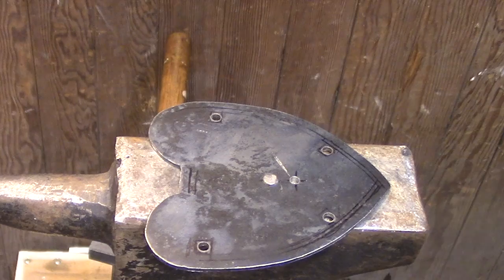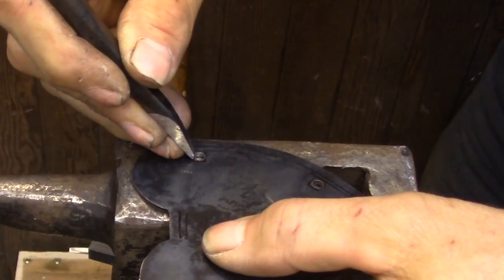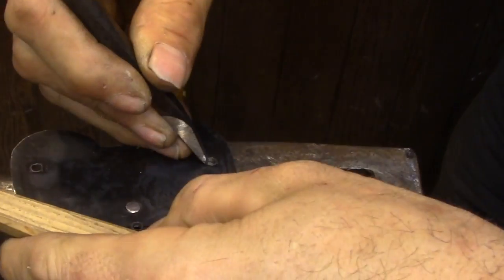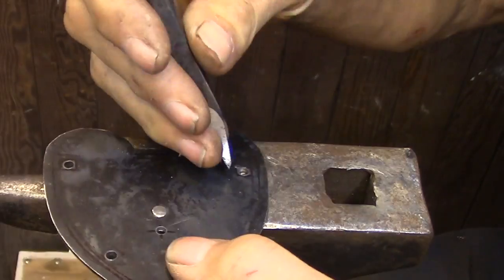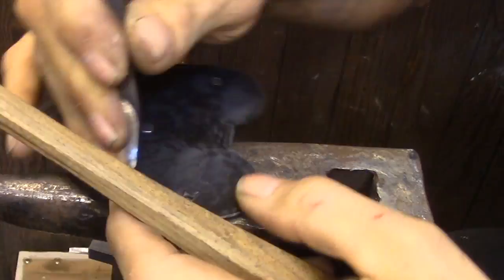Next I'm going to be fitting the cover plate to the lock. The reason I'm doing that next is because I need the cover plate locked into position so I can cut out the keyhole. The pins that are going to be riveting the cover plate to the lock are going to be quite a bit smaller than what I used on the back.